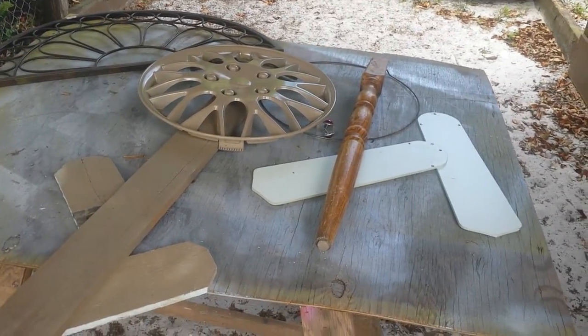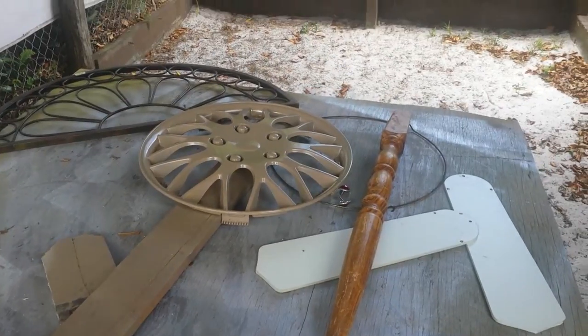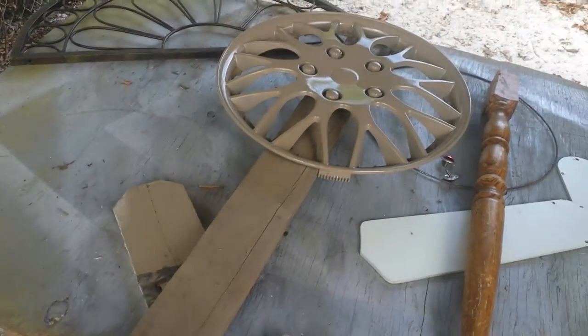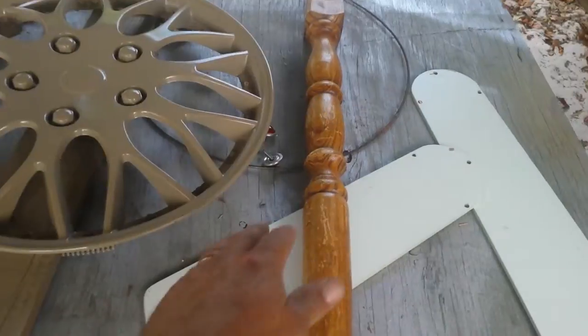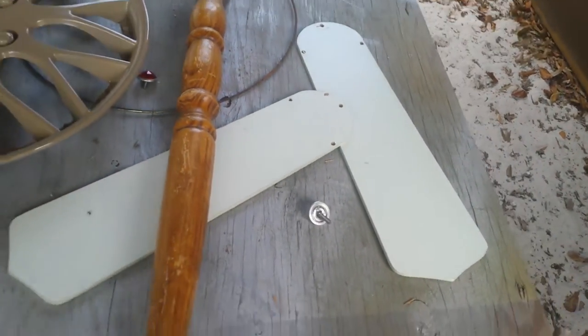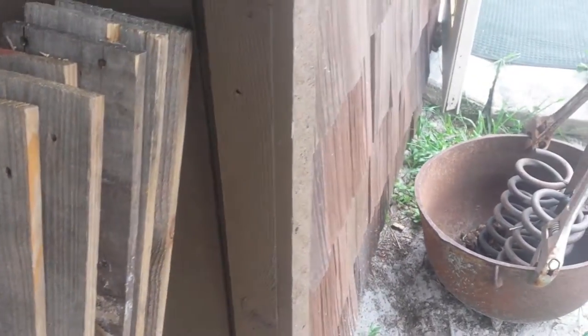We've got some yard art going on here. Started on one of these already — it's gonna be a flower. We'll see what that comes up with. I've got some bug eyes, and here's another project: some old pallet wood. We'll show you what that's gonna turn out to be.